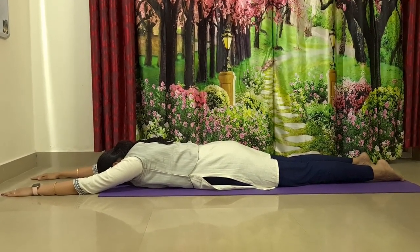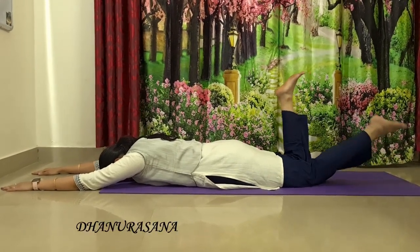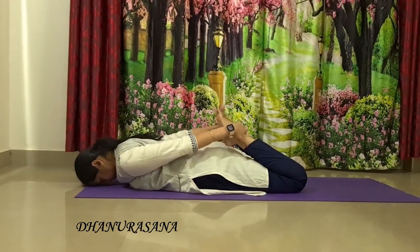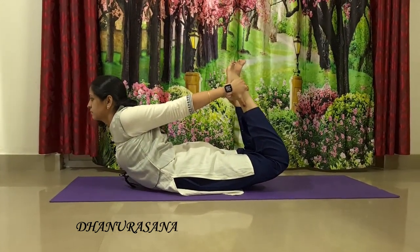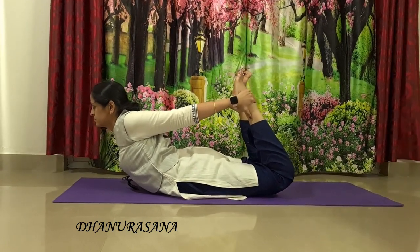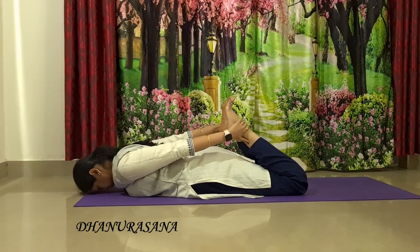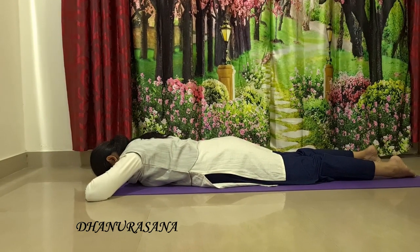From the same position, we will go to Dhanurasana, the bow posture. Gently lift your left leg up and right leg up, knees on the ground. Hold your ankles with your hands. Once you organize, slowly inhale, lift your chest off the ground. Balance on your belly. Keep breathing, do not stop your breath. Look forward, just go as much as you can. Don't force yourself, don't force your lower back muscles. And slowly release. Relax your head down on the ground, back to Makharasana.